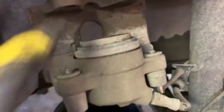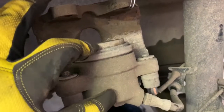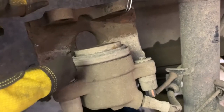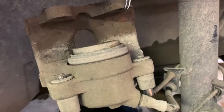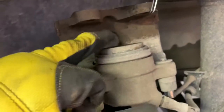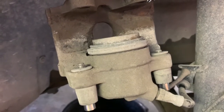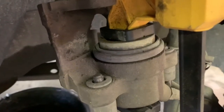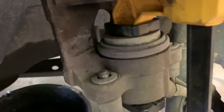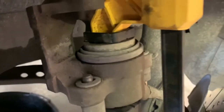Our next step is to compress this piston back in, because the piston stays out further and further as the brake pads wear. When you put new thick pads in you have to compress this back in - the way I do that is with a simple clamp, the kind you'd use to clamp two pieces of wood together. Nice and straight across - you can also use a C-clamp.